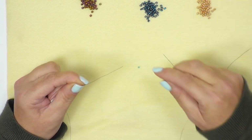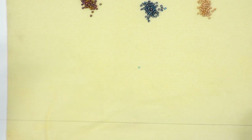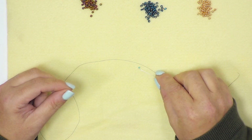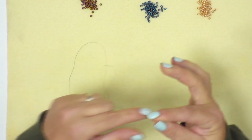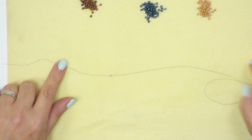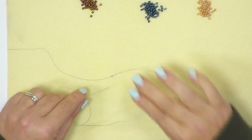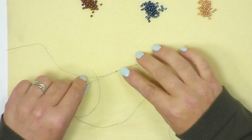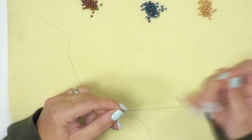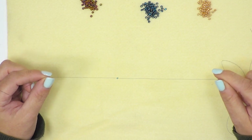First I have to add a stopper bead to my piece of thread, and this will allow me to carry on beading without any beads falling off the end. I take the first bead, pick it up, and let it go all the way down until I've got about 20 centimeters of threading material left. Then I go back through the same bead in the opposite direction to create a stopper. This bead will be removed at the end.